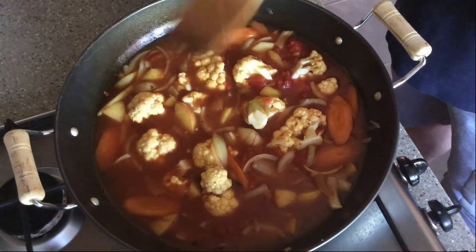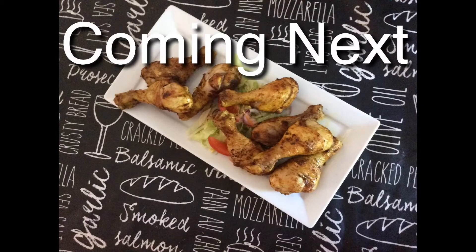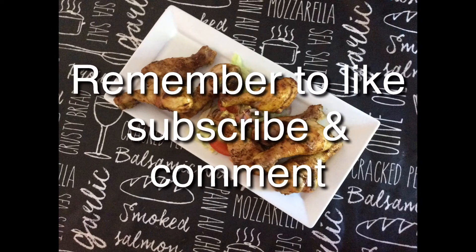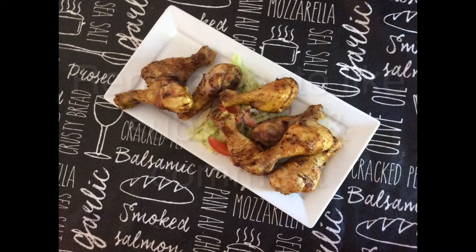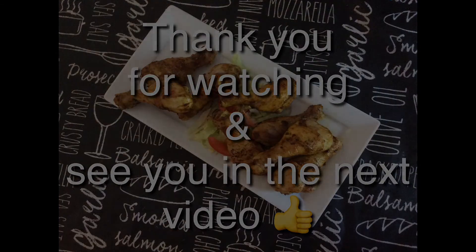Now how simple was that? Walla! I'll see you next time.